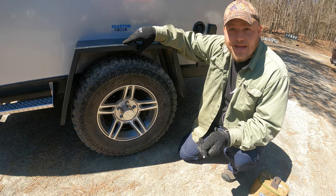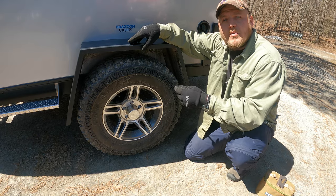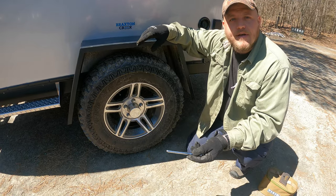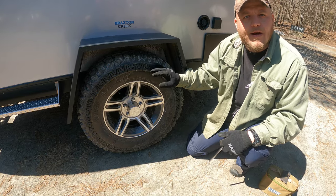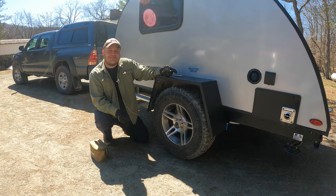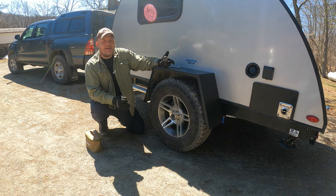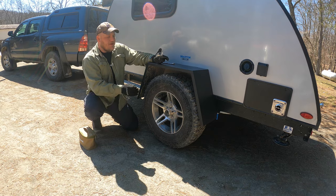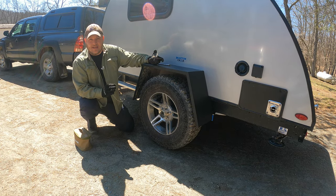If I want to ride on sand or take this camper on the beach, I'm going to go even lower with the tire pressure. That's because the contact with the ground is going to move from like a high heel to a snowshoe — the more air I let out, the bigger the footprint that this trailer is going to have. If you're just going to campgrounds or you're a beginner, you can just find an appropriate number for your tires and make sure it stays there.